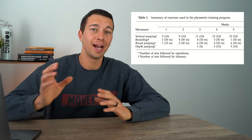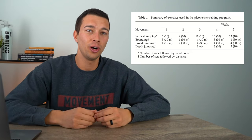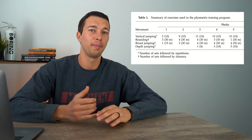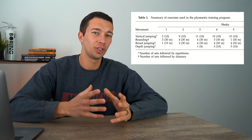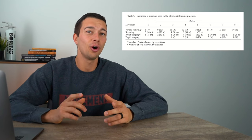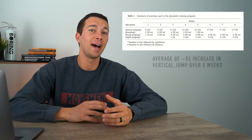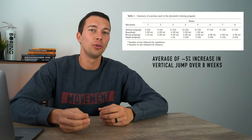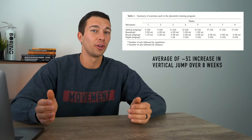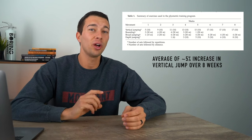Personally, in a program I would build, I'd also work in some lateral jumps — especially if training for overall athleticism for a sport like basketball or volleyball. With this research protocol, participants saw about a 5% average increase in vertical jump over eight weeks, which is pretty solid. I think with a more gradual buildup over three months, it would have been even more effective. It's just hard for research studies to go longer than two months due to participants dropping out.